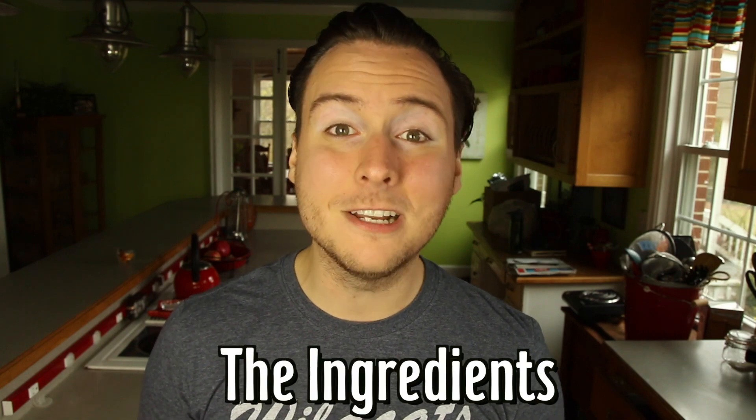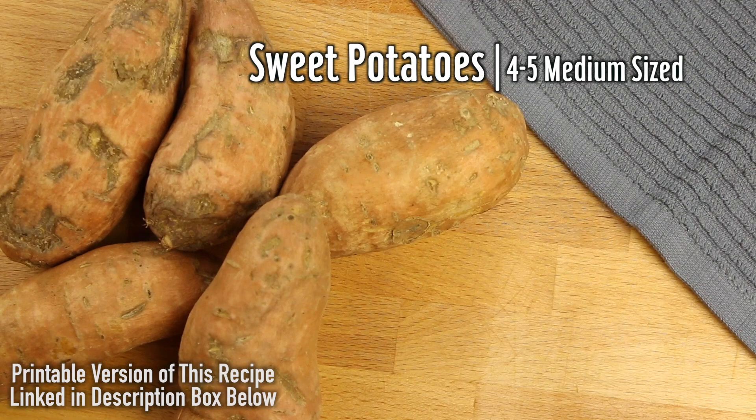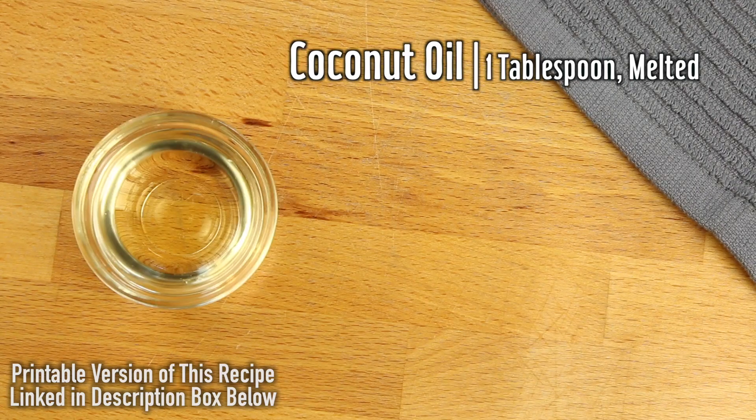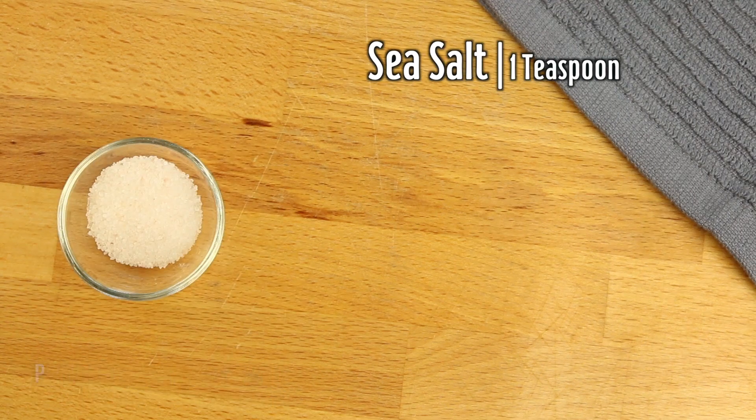So without further ado, here are the ingredients you're gonna need to make this recipe: four to five medium-sized sweet potatoes, one tablespoon of organic maple syrup, one tablespoon of melted coconut oil, two to three teaspoons of cinnamon, and one teaspoon of sea salt.